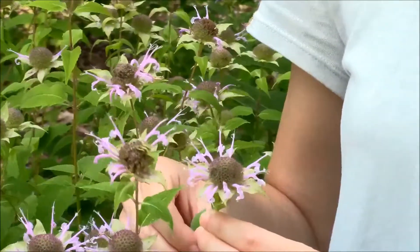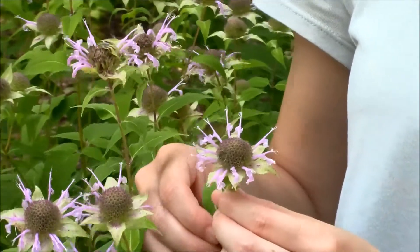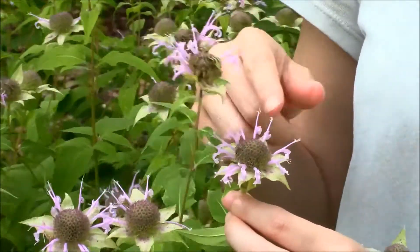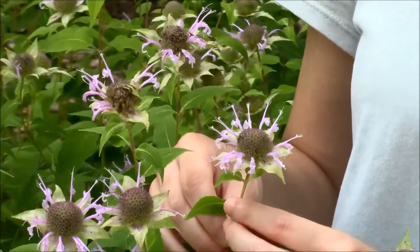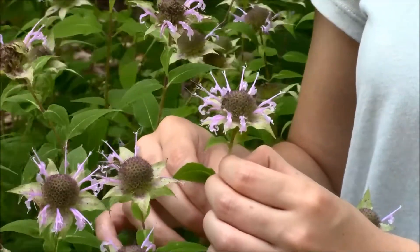First off, you just want to take note that each of these individual purple bits are their own flower. You might want to say that the entire head is one flower, but actually it's many different ones combined. So you just want to make sure you're being mindful of that in the field.